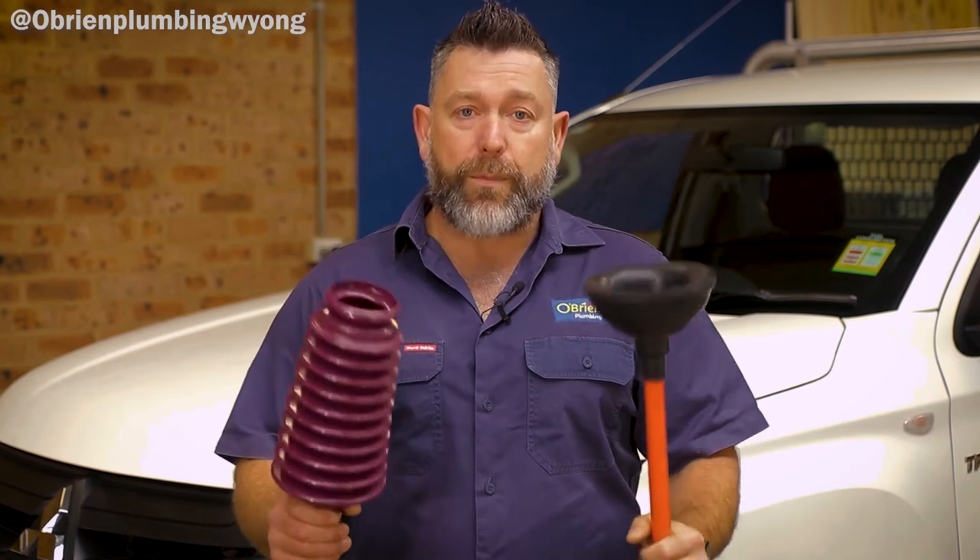So hopefully that little tip gets you out of trouble. And if you still have a problem after that, please give us a call at O'Brien Plumbing. We're happy to come out and take a look and see what we can do for you.